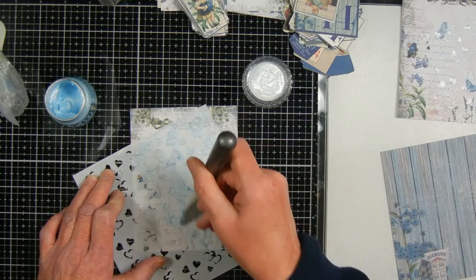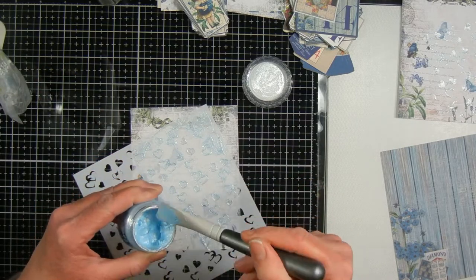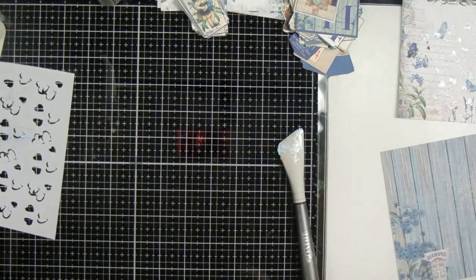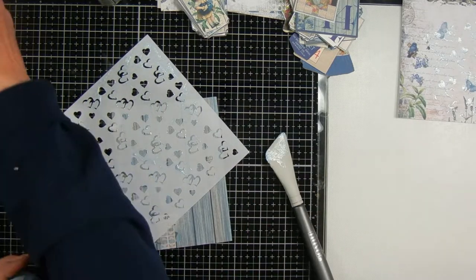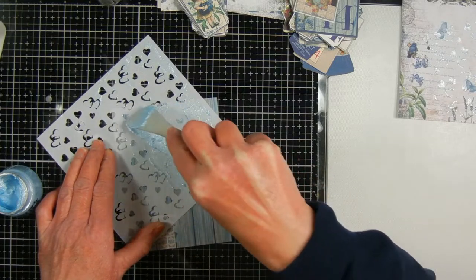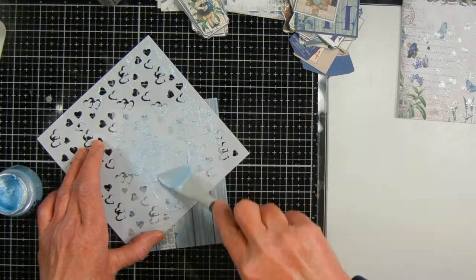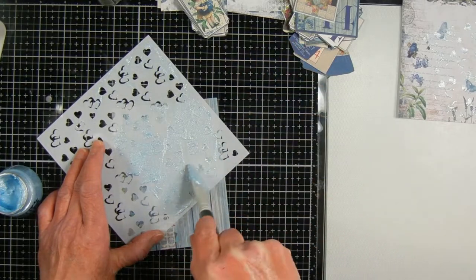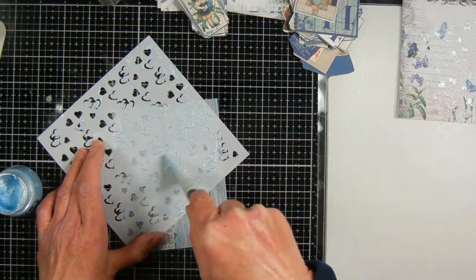I'm using a stencil I made with my Brother ScanNCut with hearts, and I'm using glacier paste called Frostbite, going over three of my panels with that. What I like about the glacier paste is it's buttery smooth, almost like melted butter. I do keep the lid pressed on it, and I've had this for a couple of years and it hasn't dried out — unlike embellishment mousse, which gets very hard. It's very easy to spread and adds a lot of shine and shimmer to your card.